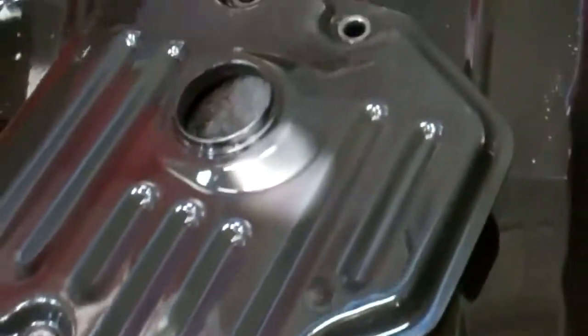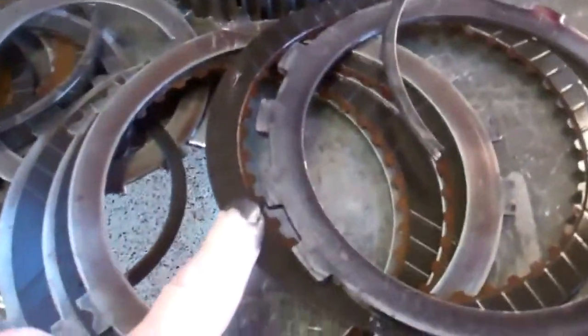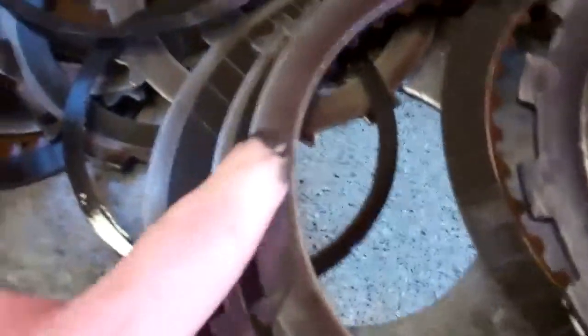What it's actually done is plugged up the filter here, and it starved the transmission for fluid, and it's burned up the clutches. You can see that that should be silver, and it's all turned blue from the heat.